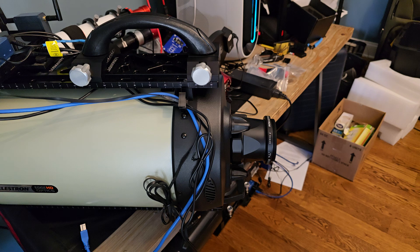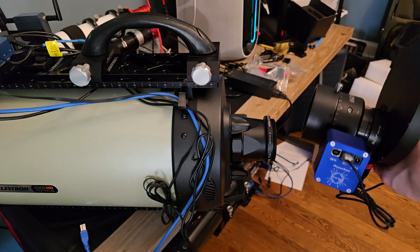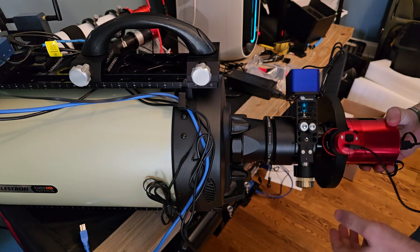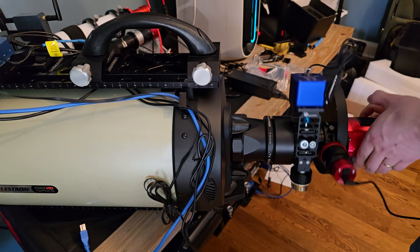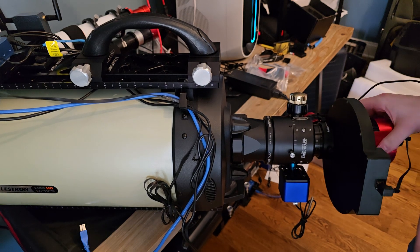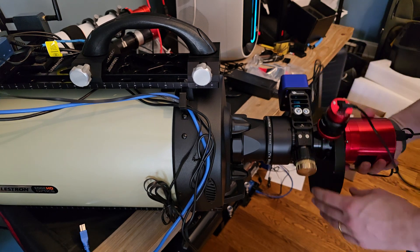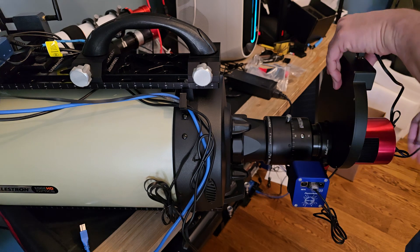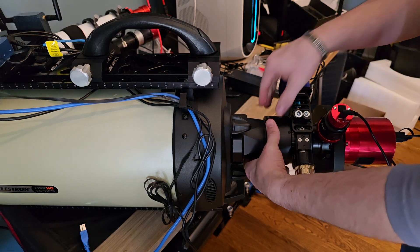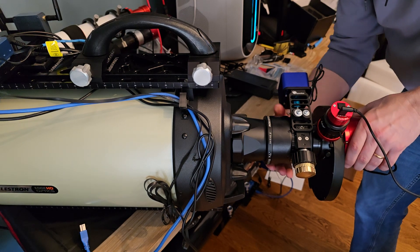Nice and snug. Now my entire focuser unit here should just go right on the back of the reducer. Got that nice and snug, and then I can use the rotation function here.